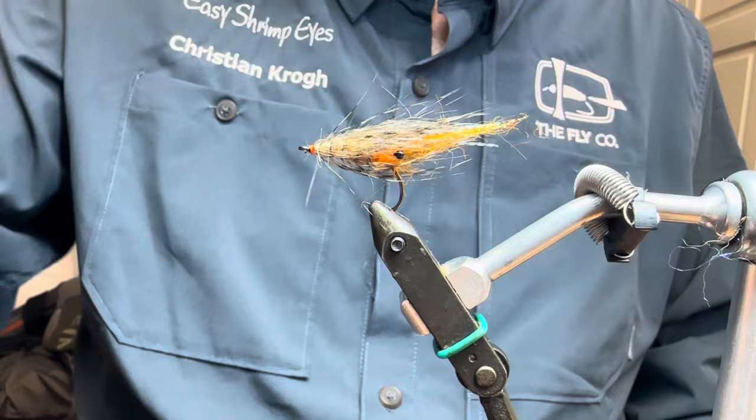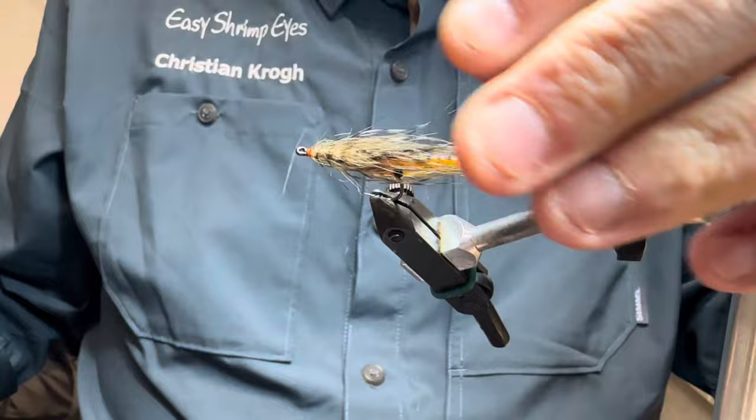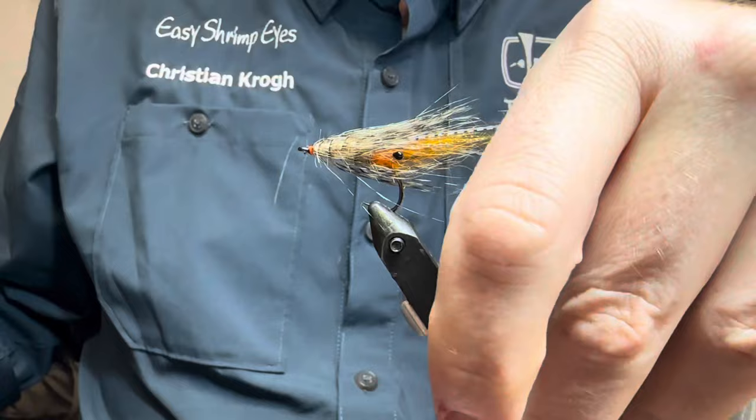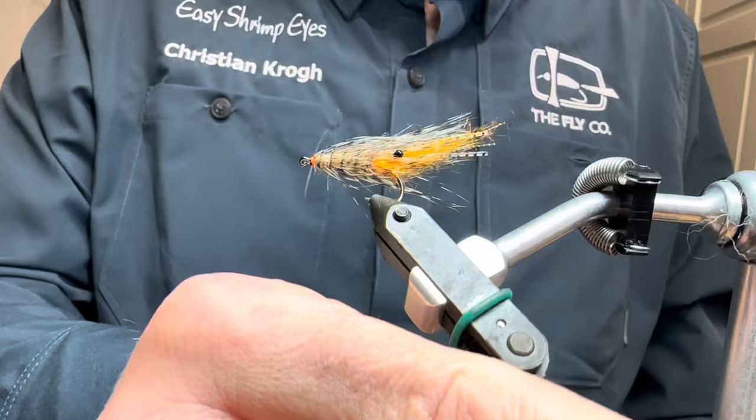There you have a small variant of the famous fly. Easy! I'll subscribe for more content and I will see you next time.